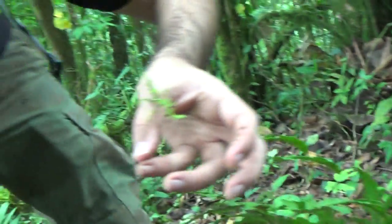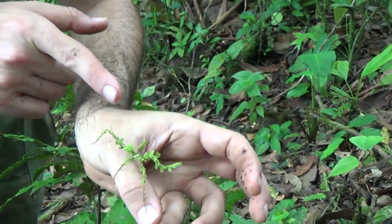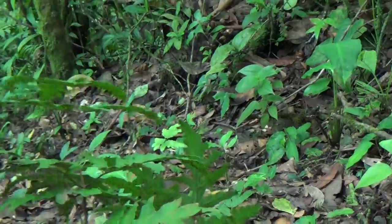It's a praying mantis — or actually a walking stick, one or the other. I think it's a walking stick though, because look where his legs are, right by his head.